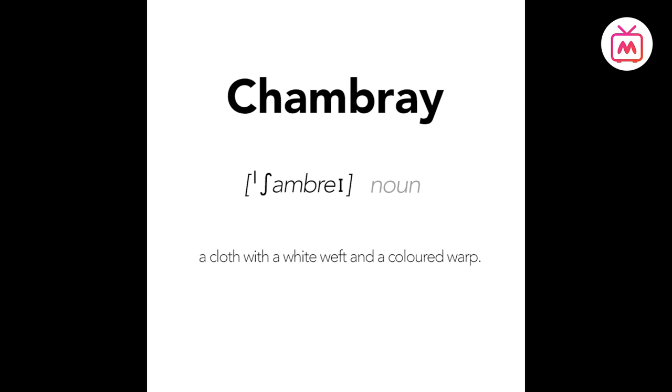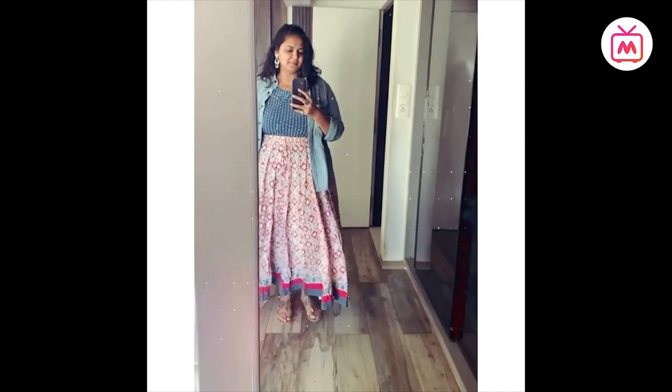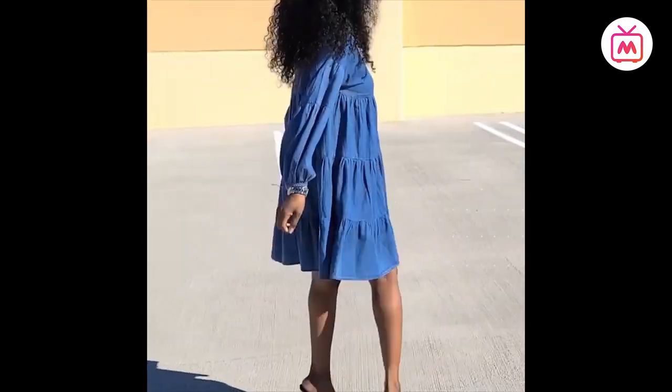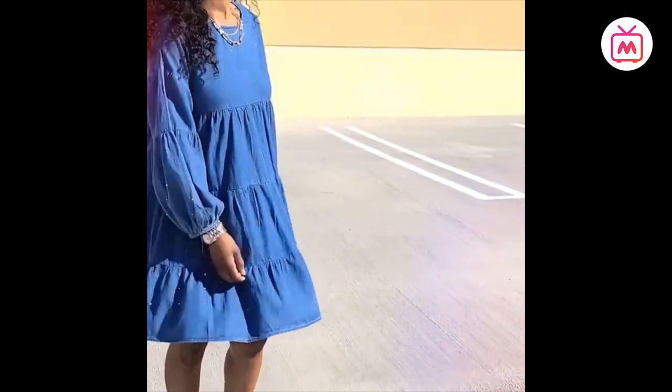Shamray — by the book, the definition is a cloth with a white weft and a colored yarn, which means shamray is a cotton plain-weave fabric made with a dyed warp yarn and a white filling yarn. While it may look like denim, shamray is lighter and is woven differently — it has a softer texture than denim and is thinner in construction.